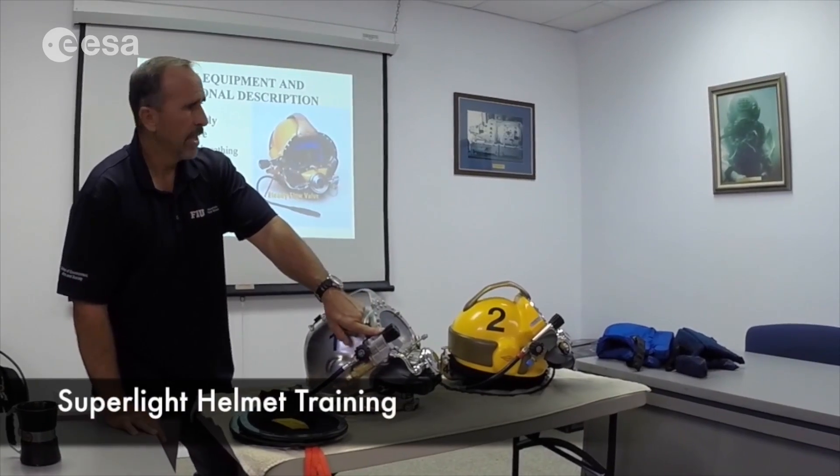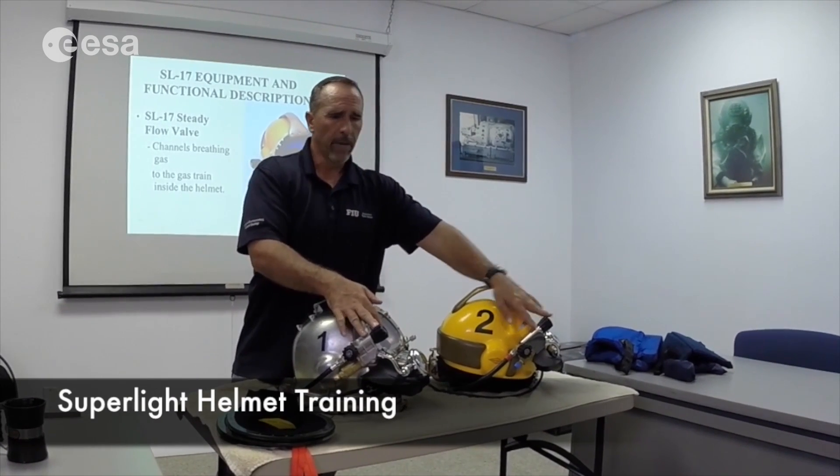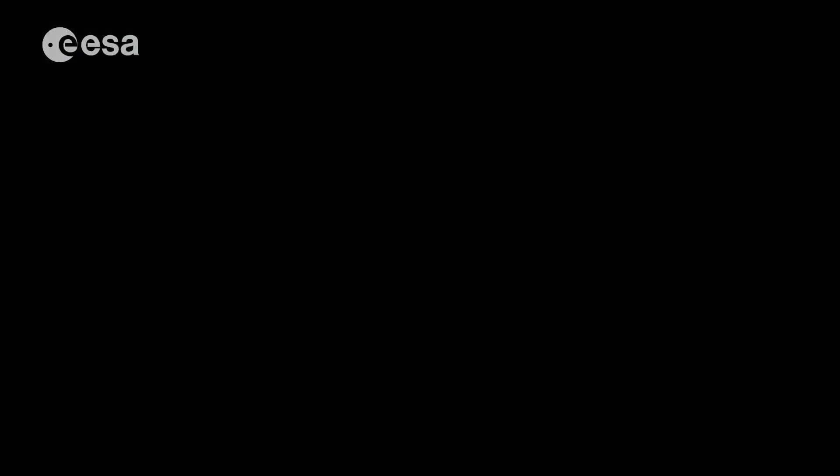This is your steady flow valve. Doesn't matter what helmet you're wearing — the design is the same. When you want a lot of air, this is it.